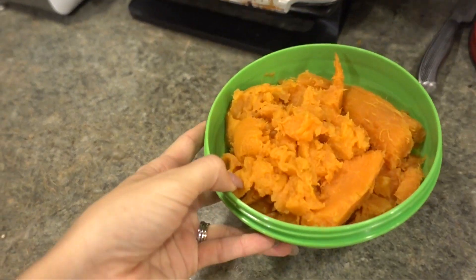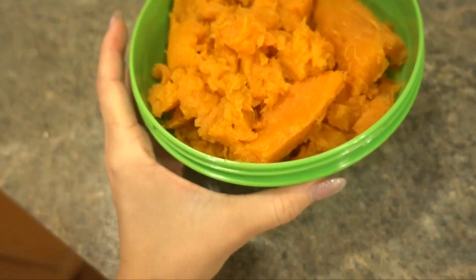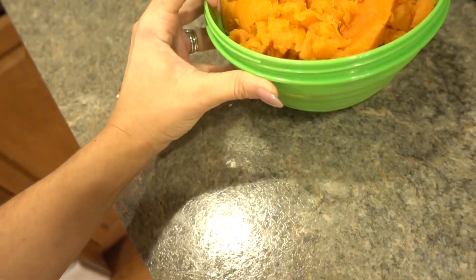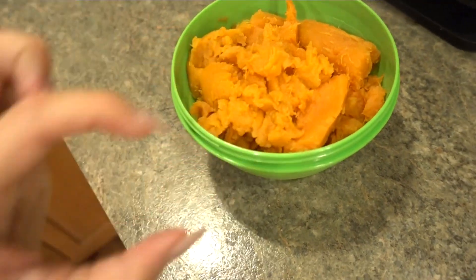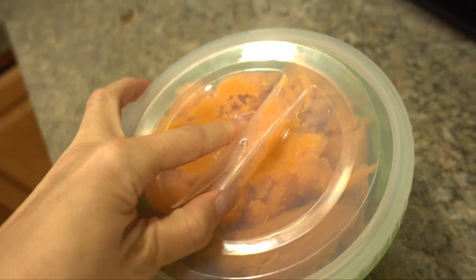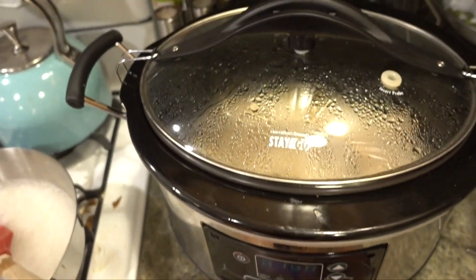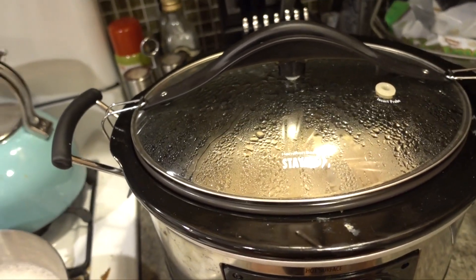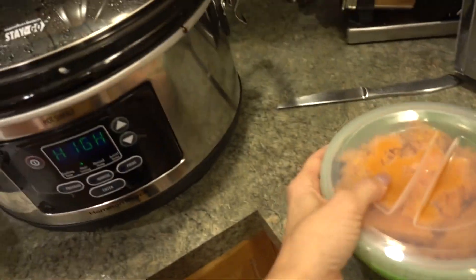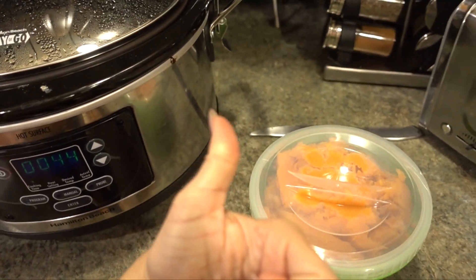The sweet potatoes are finished. I slice them and scoop out the inside with a spoon. These collapsible containers are really cool — someone got them for us as a wedding gift and I love them. I'm putting everything in the refrigerator. The turkey in the crock pot just finished too, so we're going to have dinner and then pack it up. That's it for today's vlogmas meal prep video — give it a thumbs up if you're enjoying vlogmas!